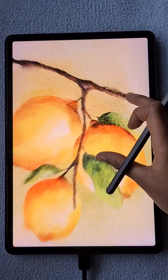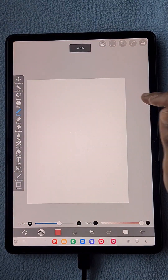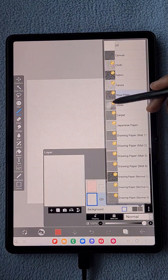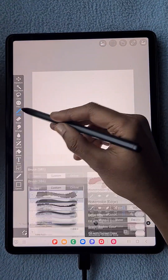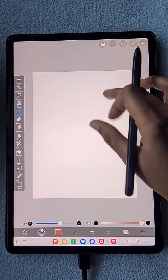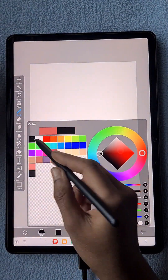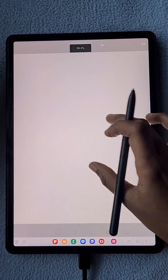Now many of my followers and subscribers ask me to draw watercolor flowers without using any background canvas, because background canvases are available only for the premium membership. So if we don't have a premium membership, how can we create the same flower with the same texture but without using those background canvases? Here I'm going to show you that.